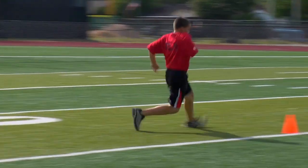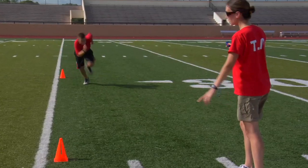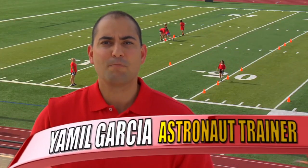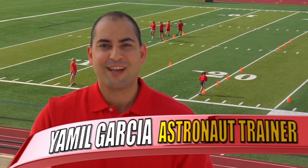Get ready. The Agility Astro Course will help you train like an astronaut. For an Agility Astro Course activity, you will need a few basic items: some cones and a stopwatch.